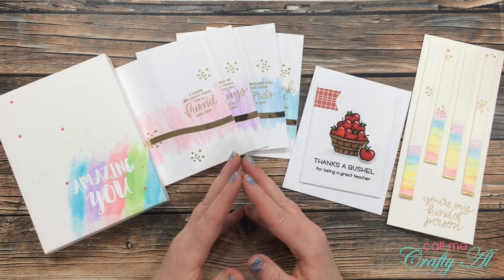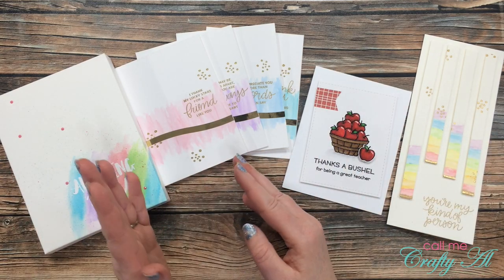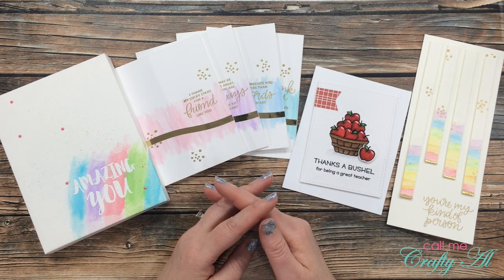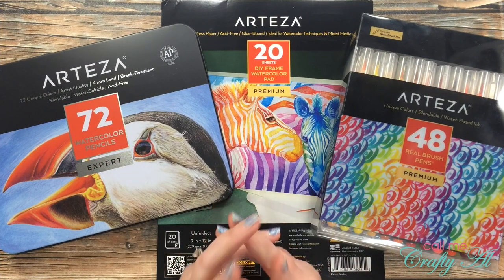If you do want to try out any of their products, I have a special discount code that is good through the 22nd of the month. It is in the description box below, along with shopping links for the US and the UK.